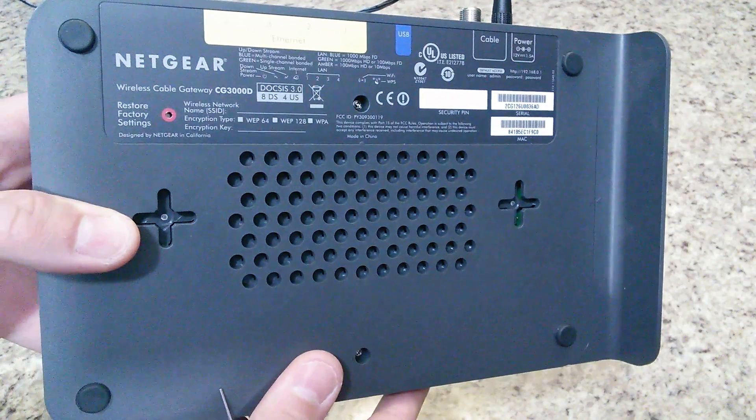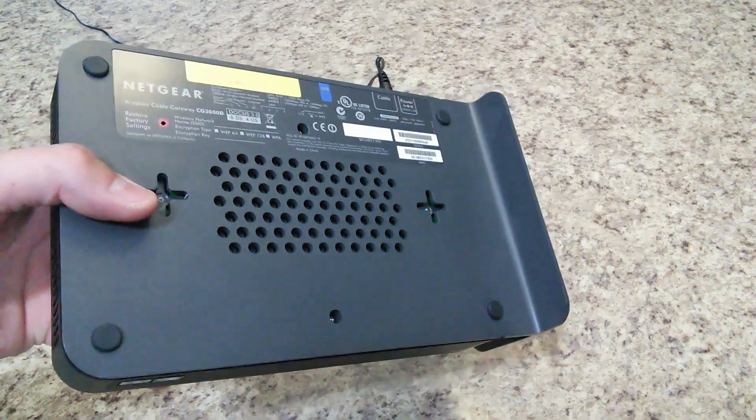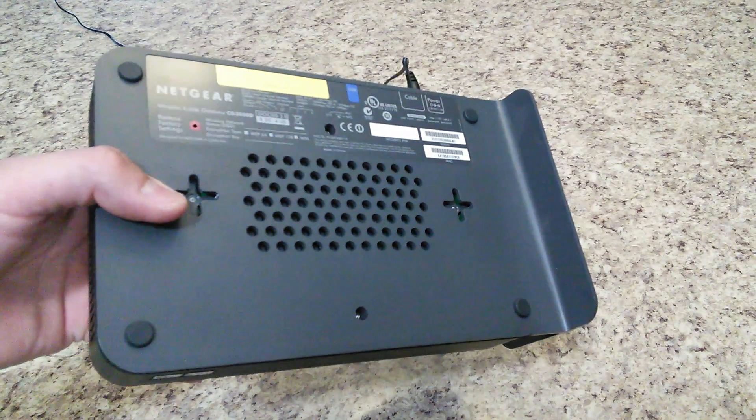I want to restore this back to its factory settings because I'm going to return it to my internet provider and I'm upgrading.